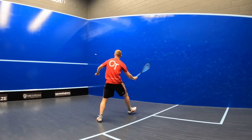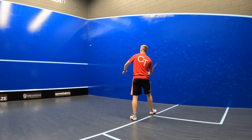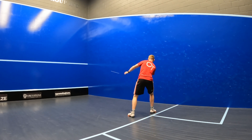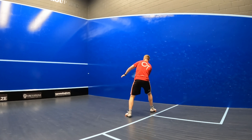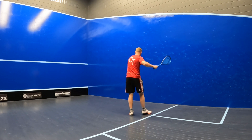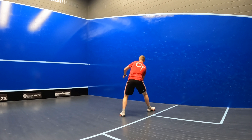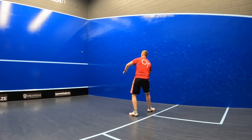Despite its heavier weighting, the headlight balance point of the Head Speed 135 really helps me access a shorter, punchier swing on the volley, and again that feel and forgiveness that the racket provides was great on the volley. It allowed me to hit accurately and consistently, and perhaps this was down to the octagonal power technology in the shaft of the racket, which really gave it a solid feel every time I hit the ball.